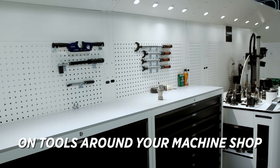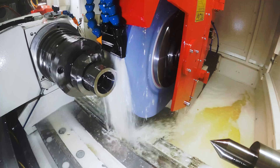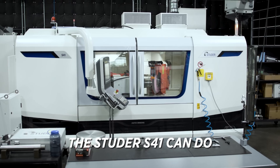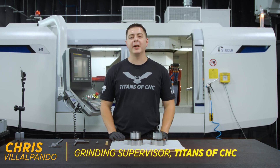You may have seen a crosshatch on tools around your machine shop and on high-end parts. We're gonna compare the two different types of grinding styles and show you what the Studer S41 can do. Welcome back guys, Chris from Titans of CNC. Today we're gonna be talking about shoulder grinding.